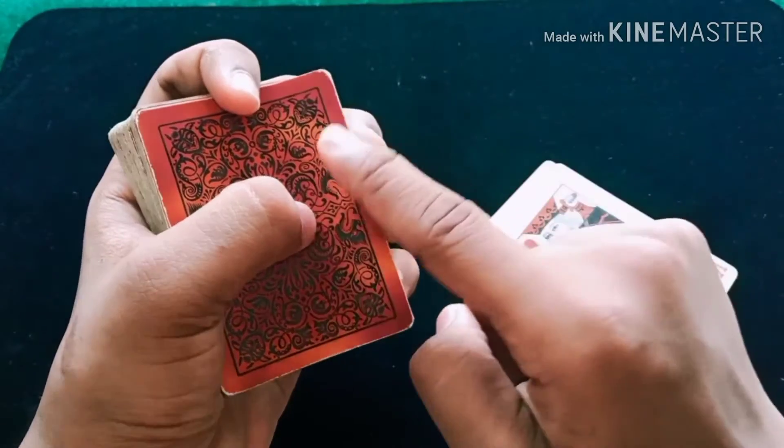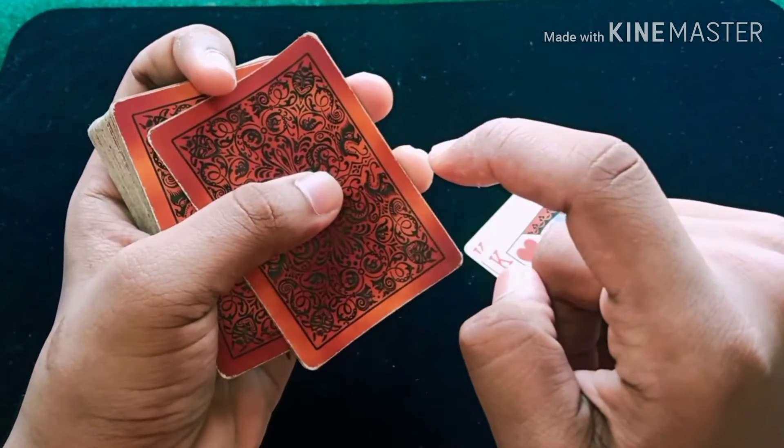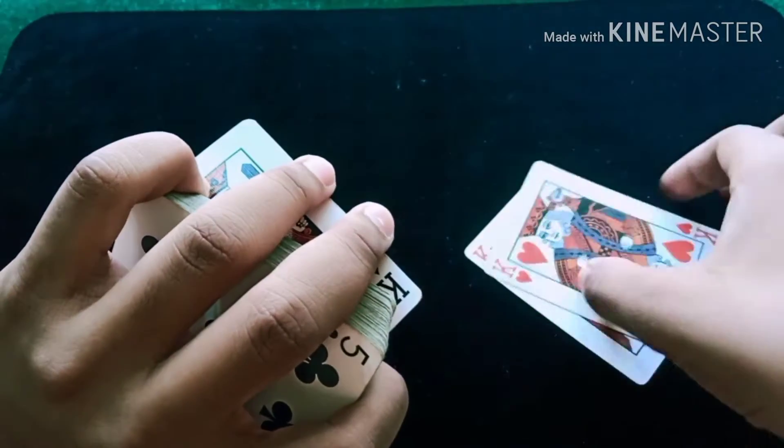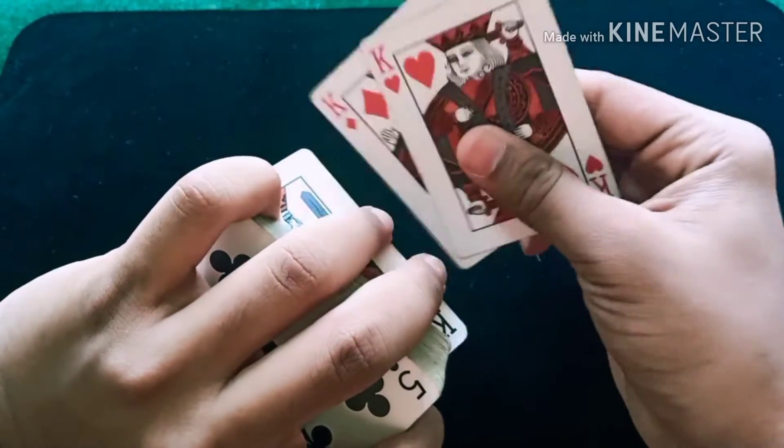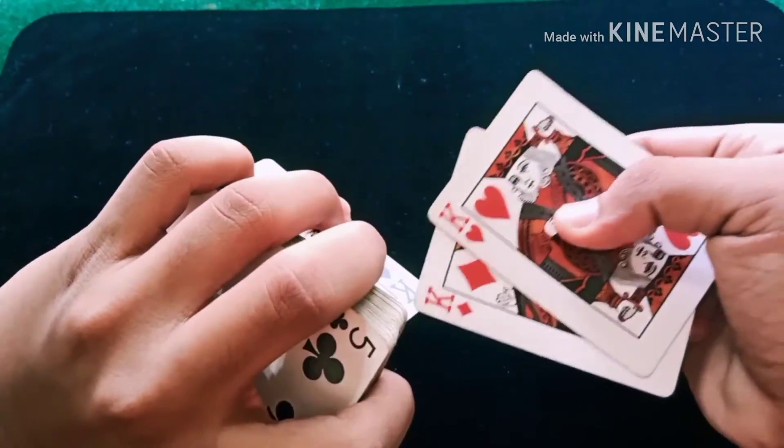You are going to press it with your thumb and these fingers, and push it just like this. Push it and turn it. You can show the card — with two of the same kind of cards you show the card. You can see that this is your card.